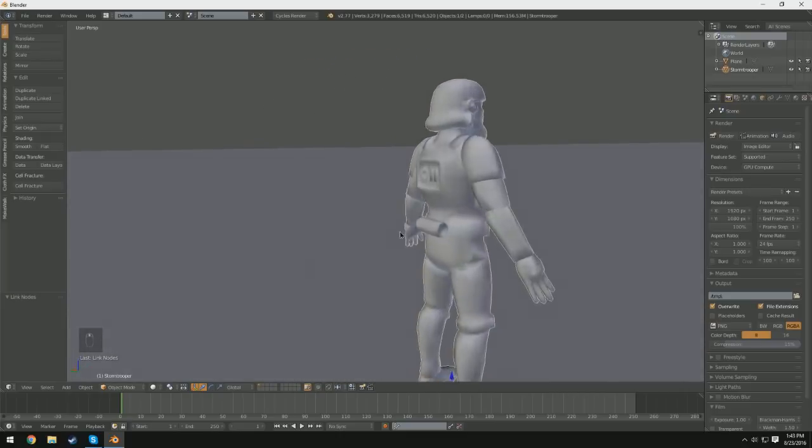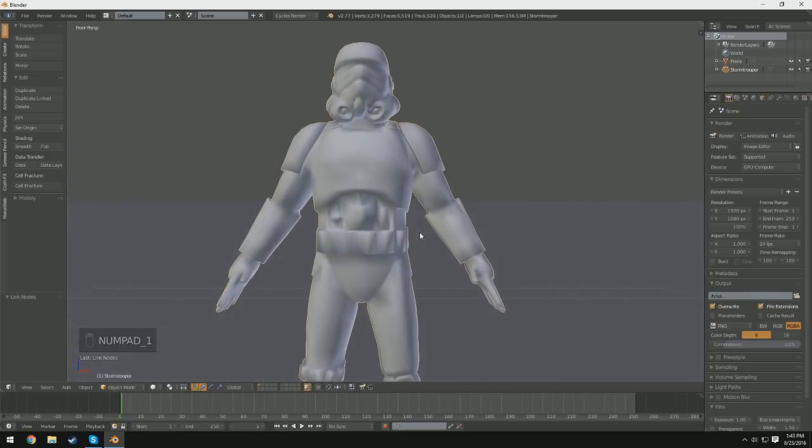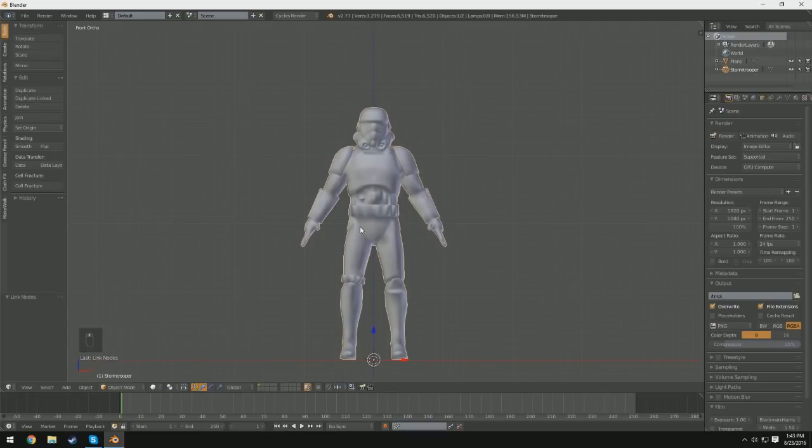Let's go ahead and start out by basically rigging our mesh, because obviously you have to rig before you can animate. I'm going to press 1 to go into front view, press 5 to go into orthographic view, and then press Shift+A and add a single bone under the armature tab.